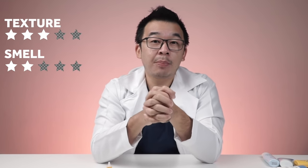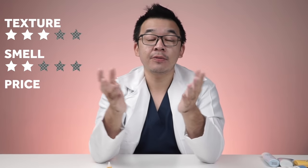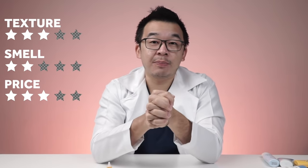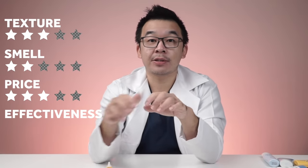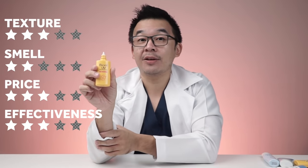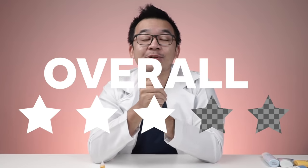In terms of ratings: texture gets three out of five, smell gets two out of five. Price-wise, it's about three out of five — it's roughly 18 ringgit in Malaysia, though it's only 25 ml. Overall effectiveness is three out of five because it's only PA3+ rather than PA4+. Rounding up, that's three stars out of five for this sunscreen.